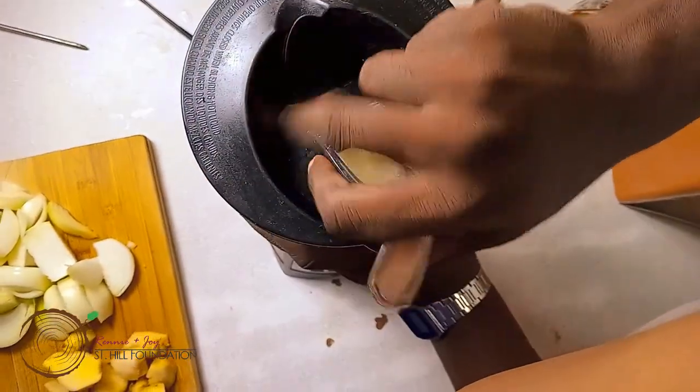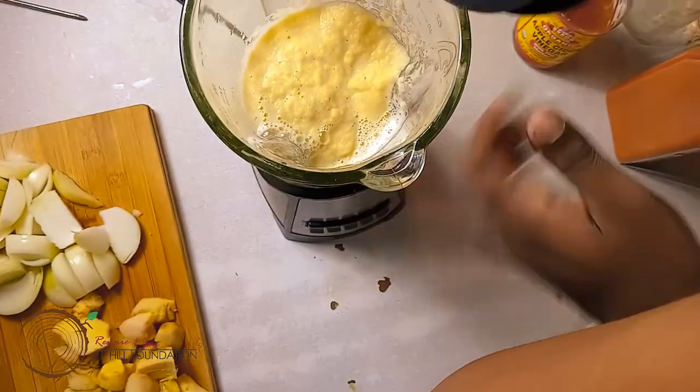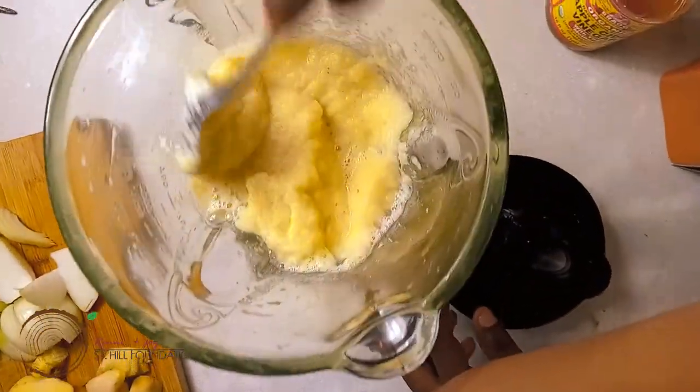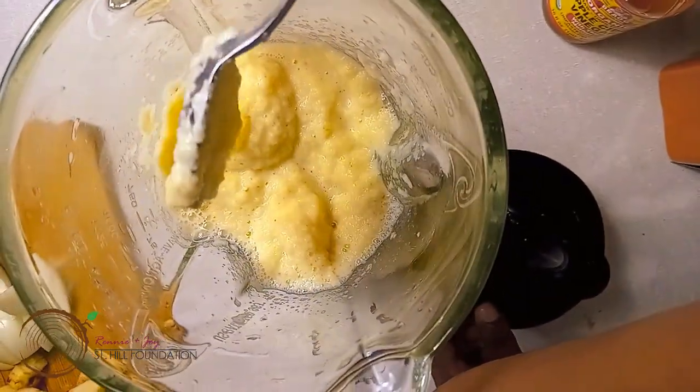Check it now to make sure the consistency is right. You can see we have a nice consistency here — that's good. We'll do the rest and show you after.